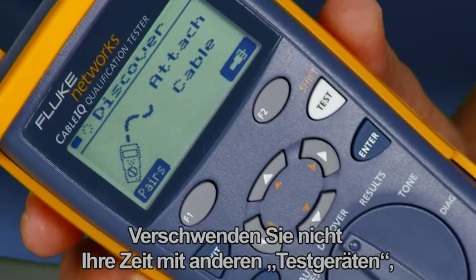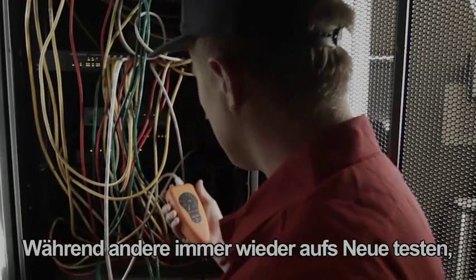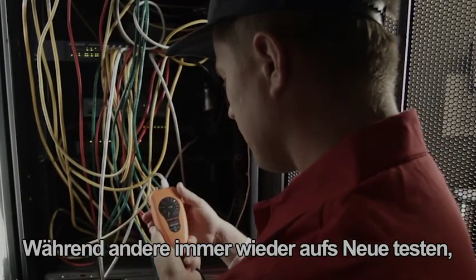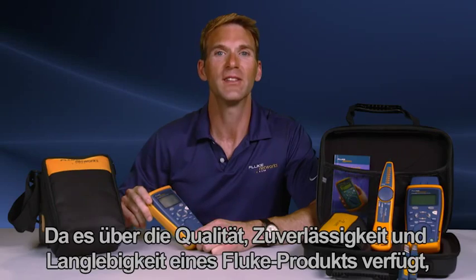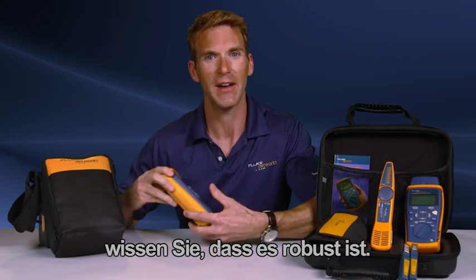Don't waste your time with other testers — get the tool the pros use. While the others are testing, retesting and testing again, you're the one getting the job done. Since this has the quality, reliability and durability of a Fluke product, you know it's going to be tough.